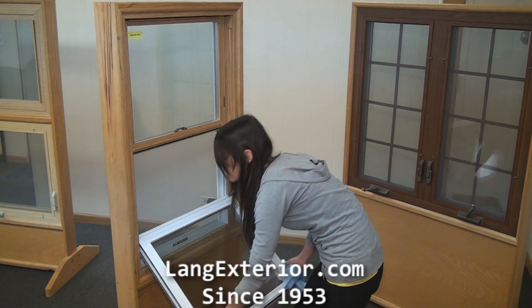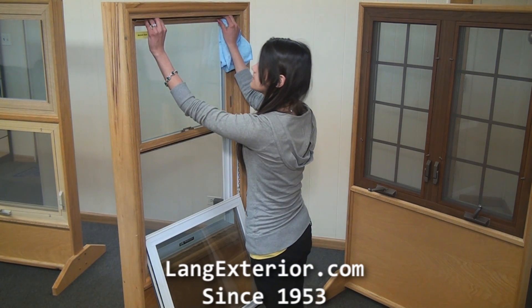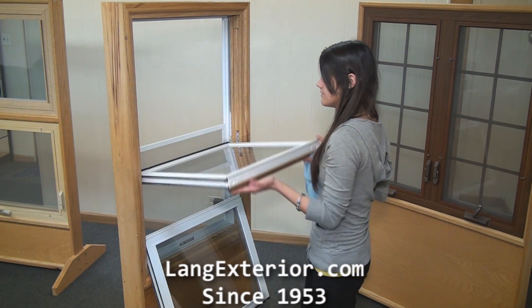Now gently lower the bottom sash. For the top sash, you lower it using the lift rail, squeeze in the window latches and pull towards you, and again repeat with the window cleaner.